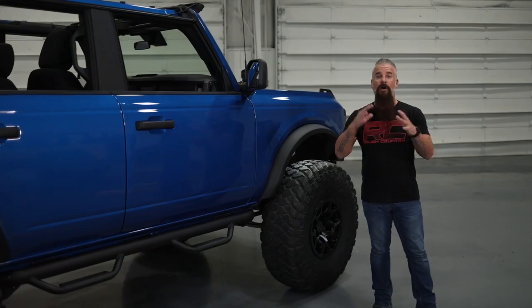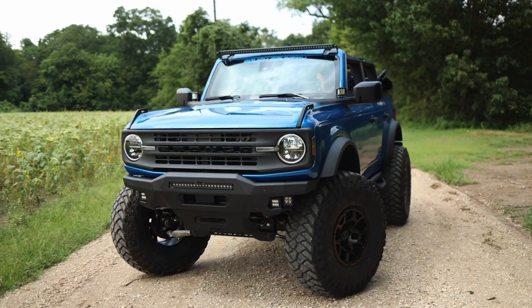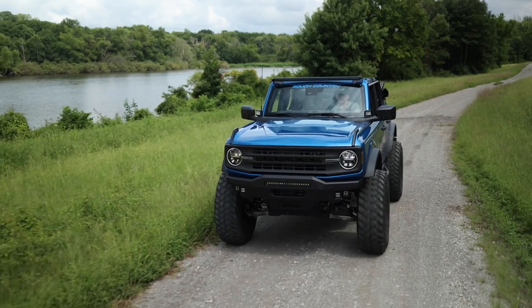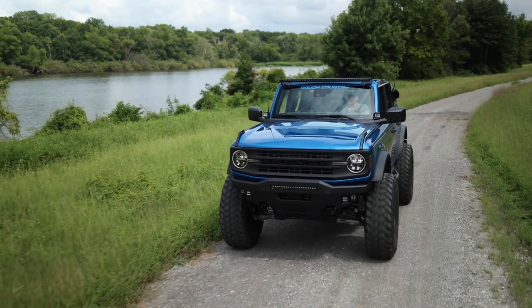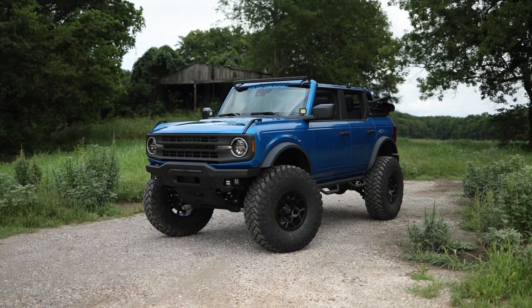Track bars and brake lines — all of that combines to allow you to run up to a 40-inch tall tire. Since its release, you've probably seen a lot of Broncos around town, but I guarantee you a 7-inch lift in 40s is going to make your Bronco stand out.